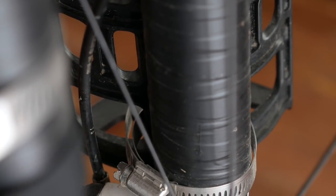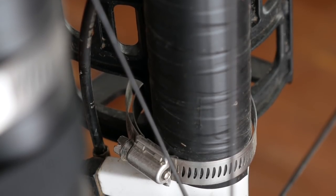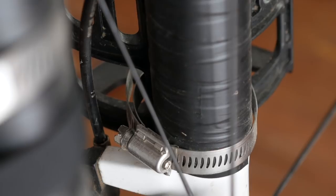What seems to work best for me is a single layer of some high-quality electrical tape. The big trick when mounting it with hose clamps is to get the tension just right so it will hold the cage without accidentally crushing down on the stanchion of the suspension fork.